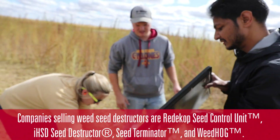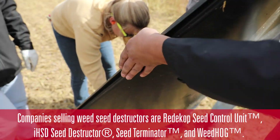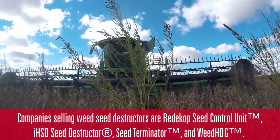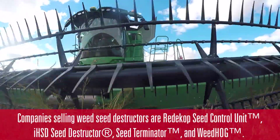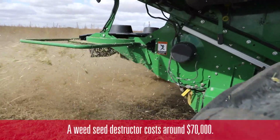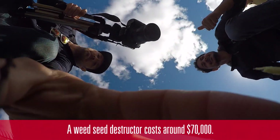Right now seed destructors are on the market and commercially available with several different combine companies. The seed destructor we're testing today is a ReadyCop seed destructor. The company ReadyCop is out of Canada, but they partner with John Deere as well as other combine brands.